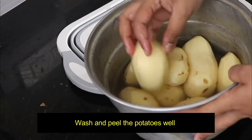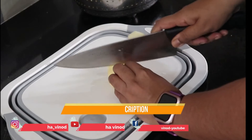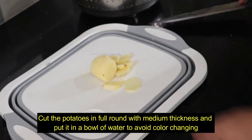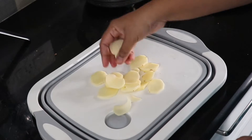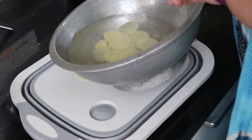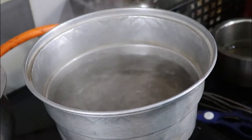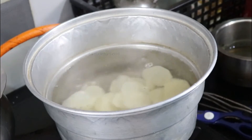First, wash the potatoes. Put them in water, then cut the potatoes into round slices in a bowl. Cut them to a good thickness and keep them in the water.